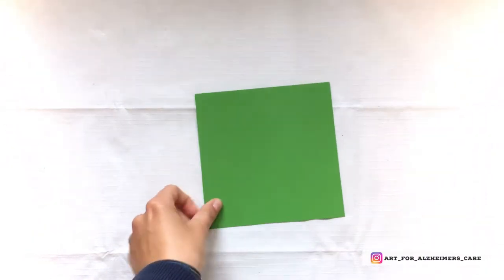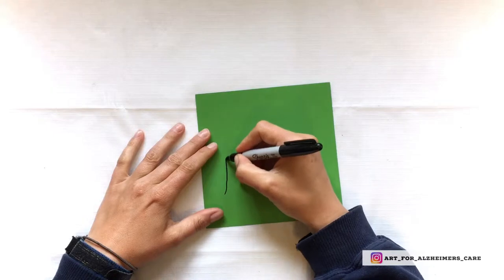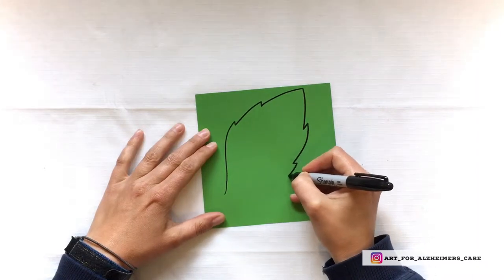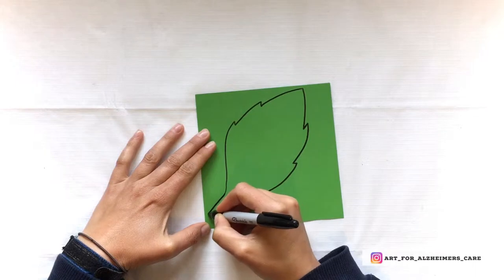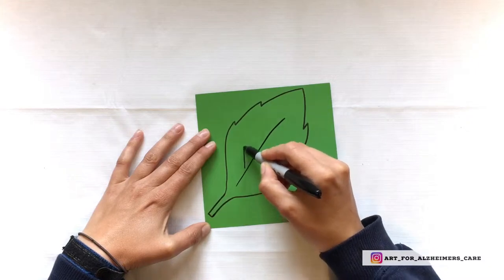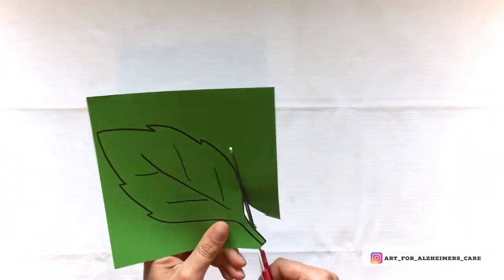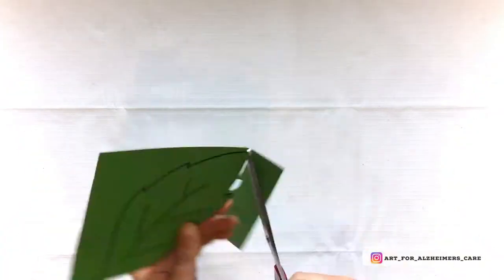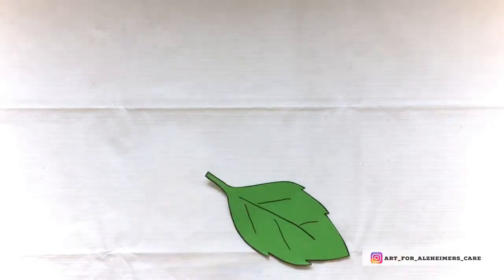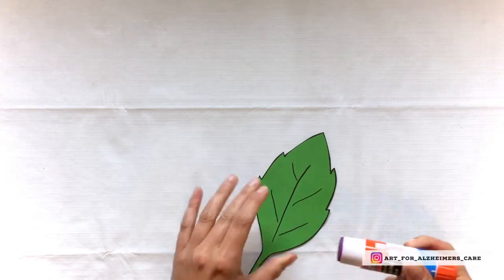This is optional, but when I do this project with clients I like to include a piece of green paper for them to make a leaf. I've grabbed a sharpie marker and I'm drawing a leaf, then I'm going to cut it out and use it as something for the butterfly to sit on top of. I'm adding a little dab of glue and placing the butterfly's body on top of that dab and pressing it down.